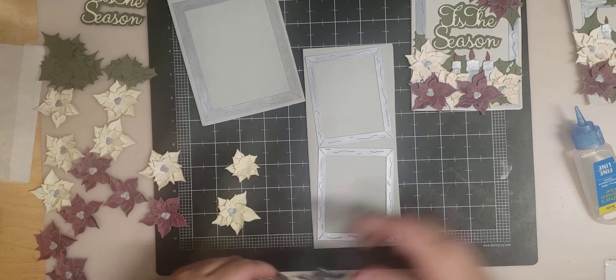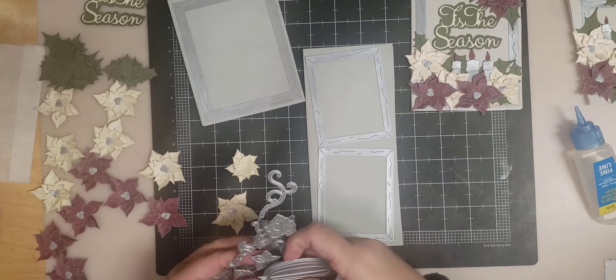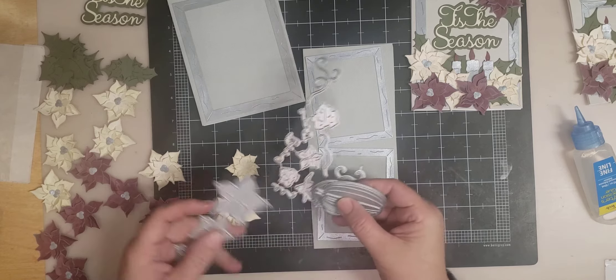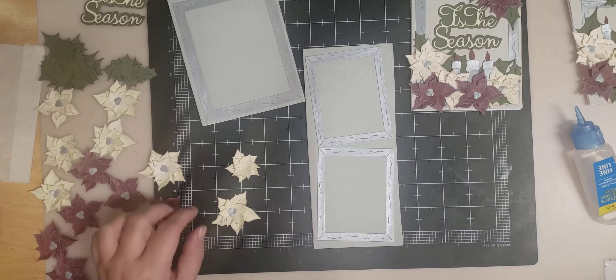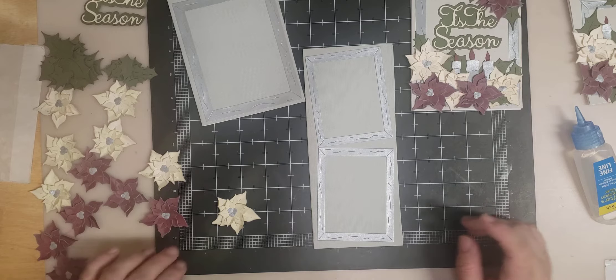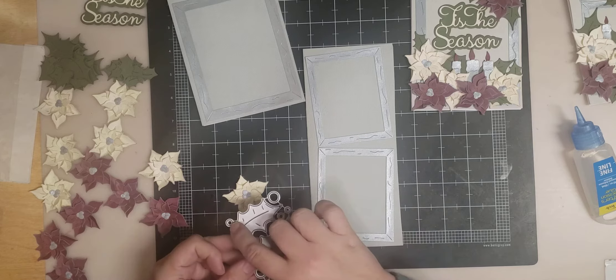I needed a smaller size poinsettia. We also have our pumpkin patch — it has a smaller pumpkin flower on it, so you could use this size and this to make a smaller poinsettia. But that's not what I did — I just want to show you that extra little tip.